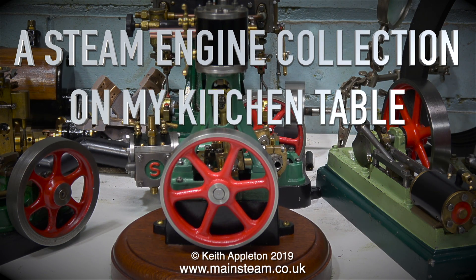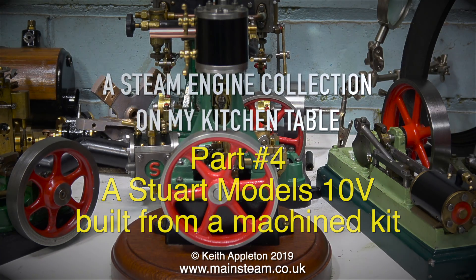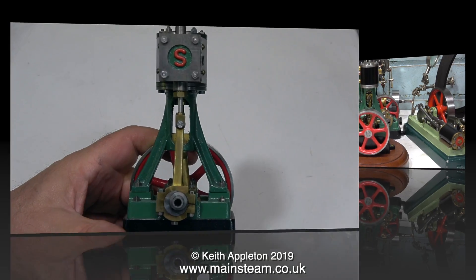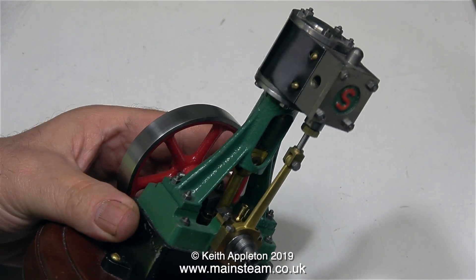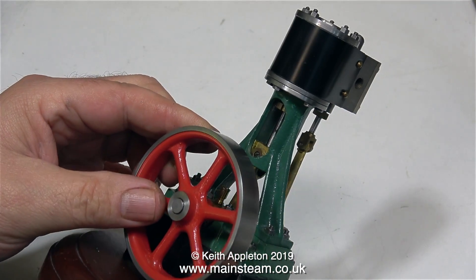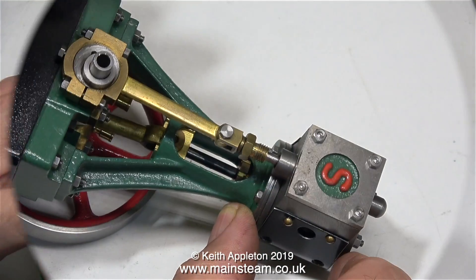A steam engine collection on my kitchen table, part 4: a Stuart Models 10V built from a machine kit. Over the years I've owned and worked on many examples of double 10Vs and 10Vs, and this is the nicest one I've ever seen. It's not even fully finished — it doesn't have inlets or outlets and it doesn't have any drain cocks — and it really is beautiful. I'm pretty certain this is built from a machine kit, either that or the engineer who built it was exceptional.